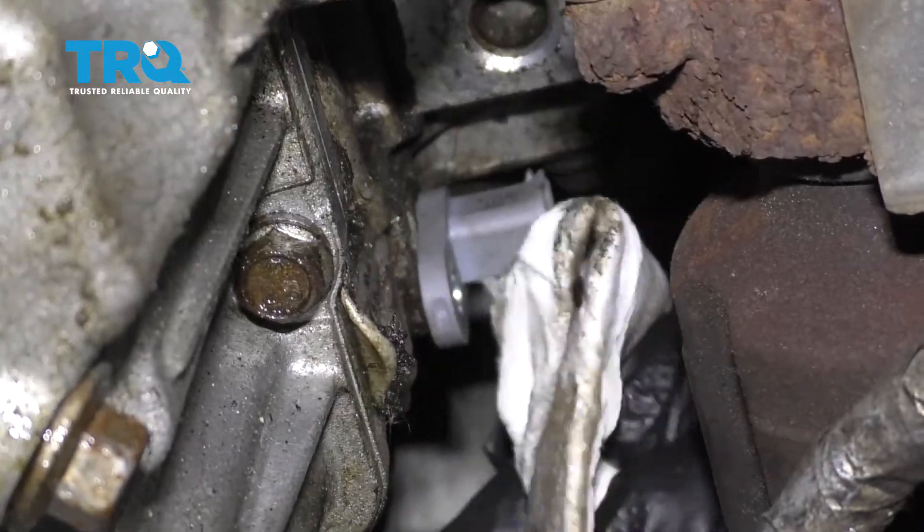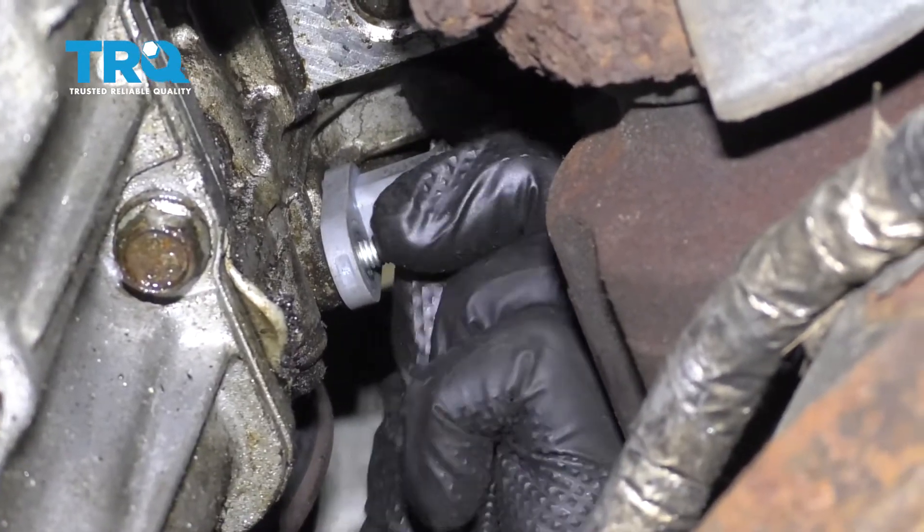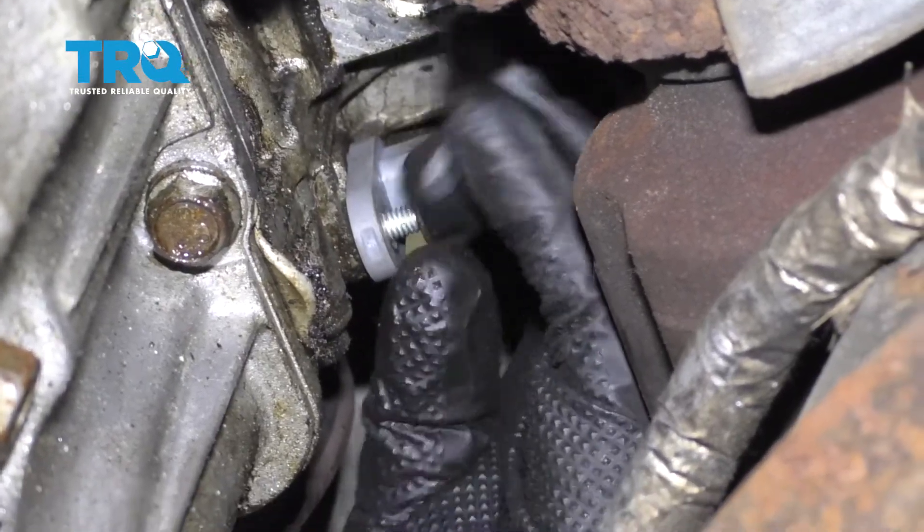I've got that slid in there. Let's go ahead and grab our bolt. We're just gonna go ahead and bottom out this bolt, snug it up, and then torque it to 89-inch-pounds.